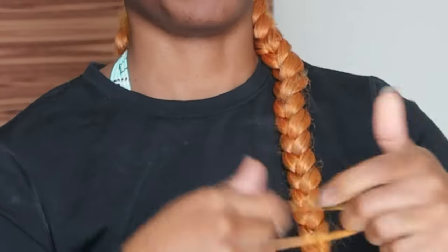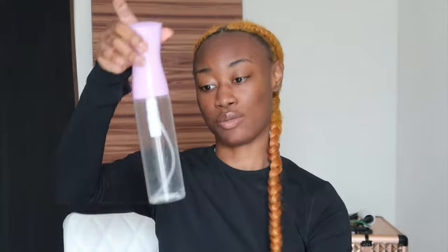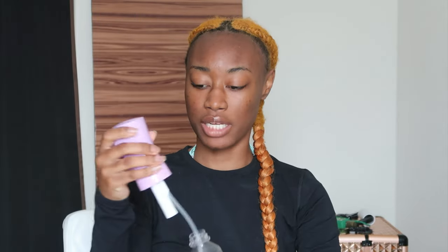I was just gonna go get some scissors and cut the bottom of this, but it's okay. I'm going to fill this up with some water — not really fill it up — because we're gonna need that in just a second, using a water bottle.